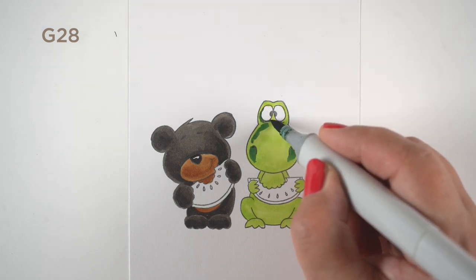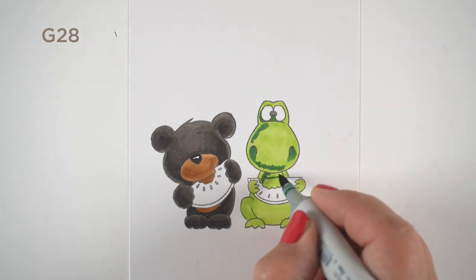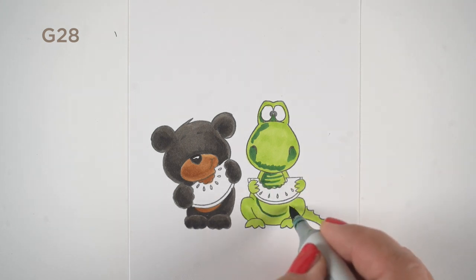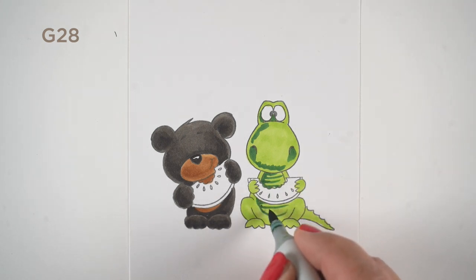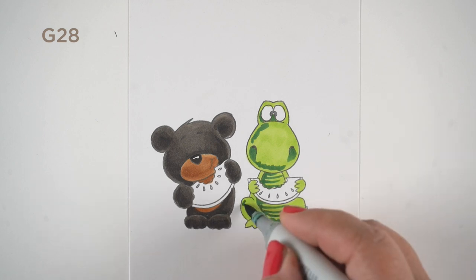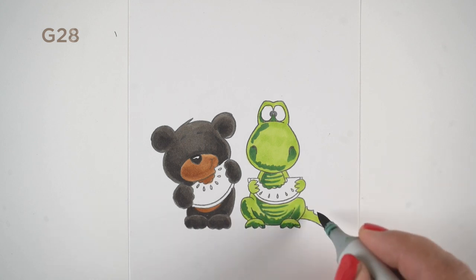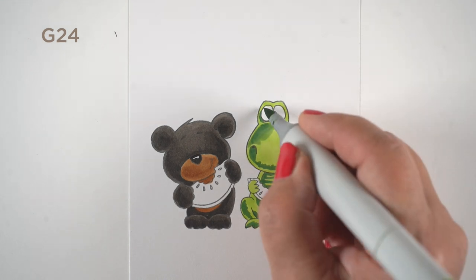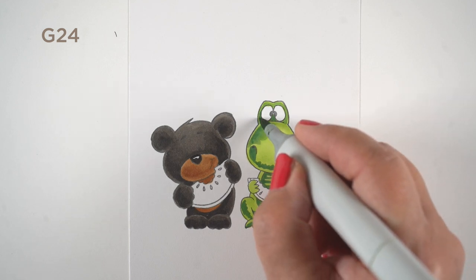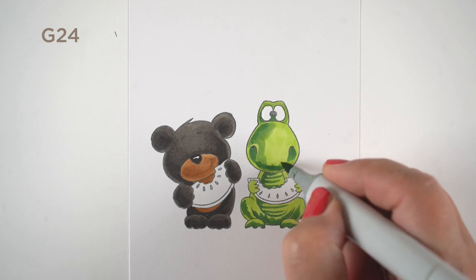A G28 is a cooler color than a YG03 — it's more bluish — so it gives the greens a different flavor. If you use all yellow-greens, it'll have a different flavor of color, and yes, you can mix and match them. I decided to add belly texture for the dragon — I'm not sure if it's a dragon or an alligator, but whatever it is, he's good buddies with the bear, so it's fine.